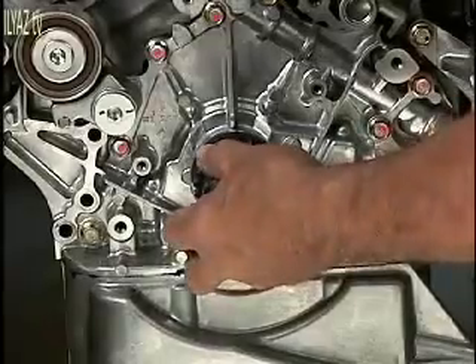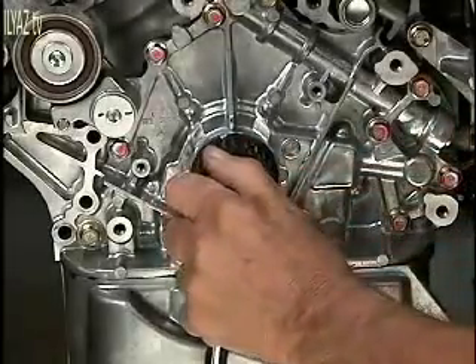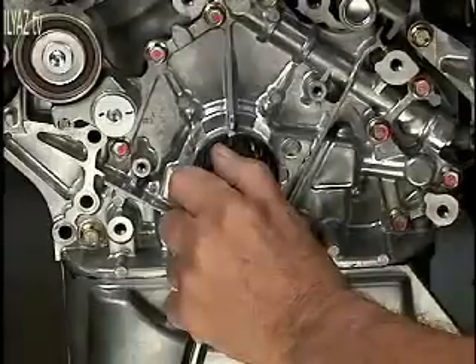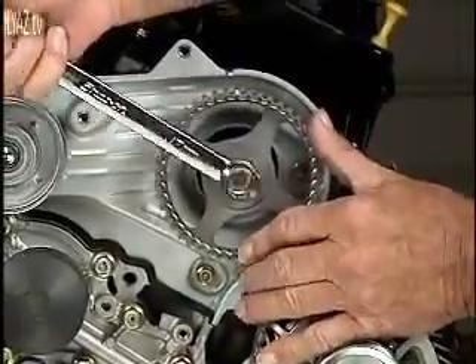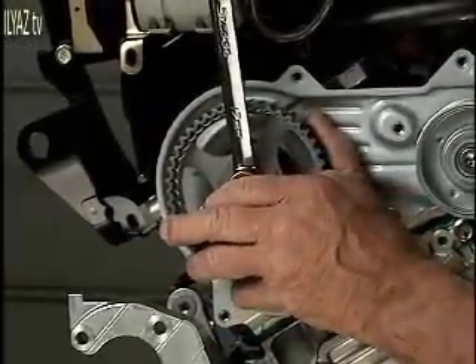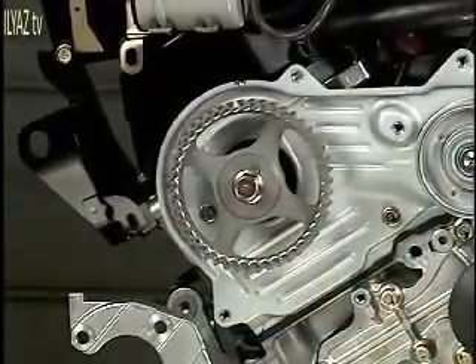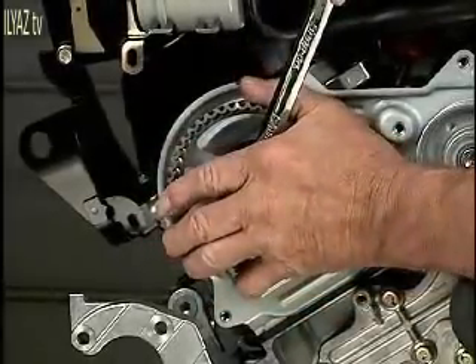Begin by rotating the crankshaft around to the TDC position. Next, rotate the camshaft to align its timing mark. The camshaft on the left bank, as you are looking at the engine, is spring-loaded, so be careful when rotating this cam to its timing marks.